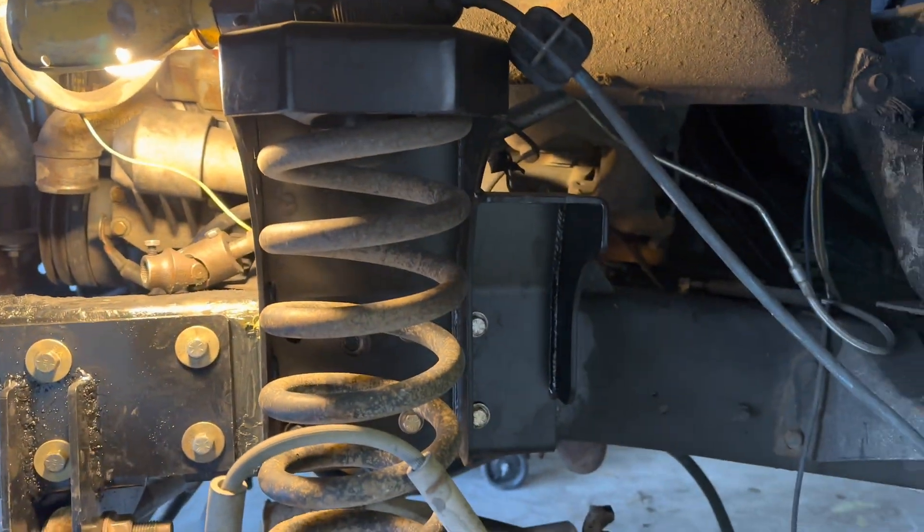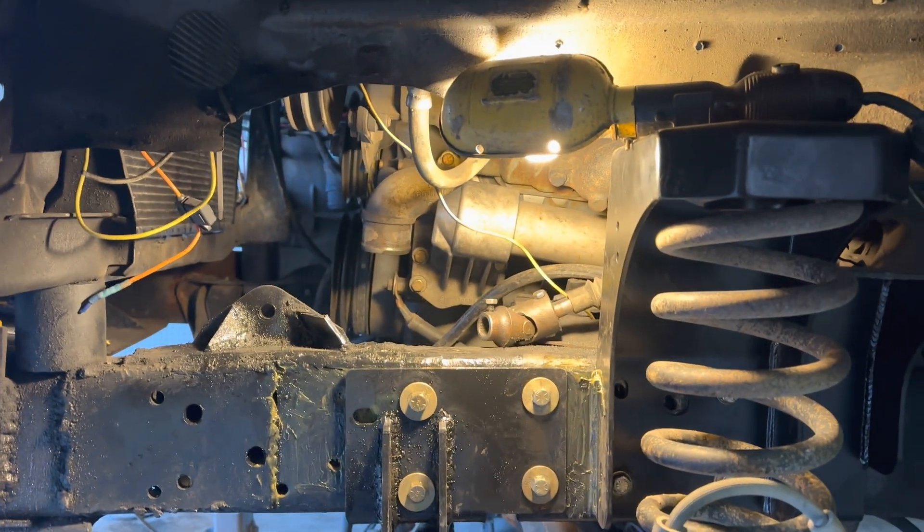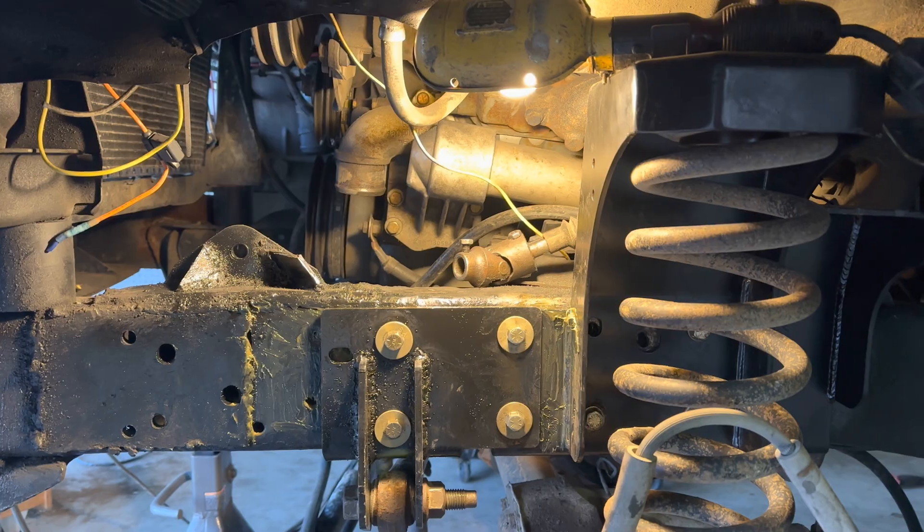I will need to order up some new shocks for this truck — I'll probably get the cheapest or second cheapest option Rock Auto has to offer.